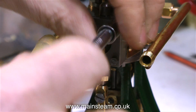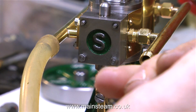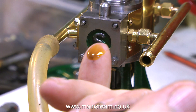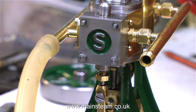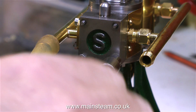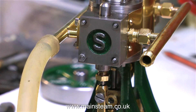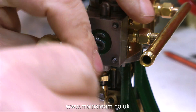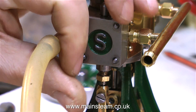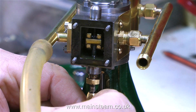I'm removing the steam chest cover to have a look inside and see what the valve is doing. I'm also checking what colour the oil is coming out of the cylinder — and it's a very good colour, which means that the engine appears to be quite well run in. If the oil coming out of the cylinder was very black, it would show that the engine is still running in. But as this is a very clean brown colour, one assumes that the piston is a good fit and everything is as it should be. So being very careful not to lose any of the nuts, I removed the steam chest cover.